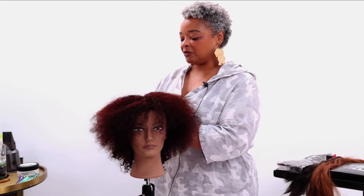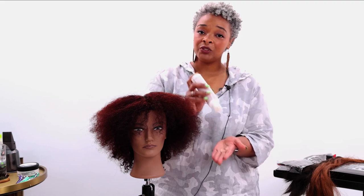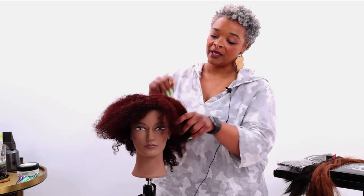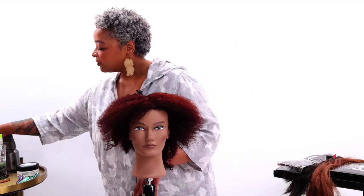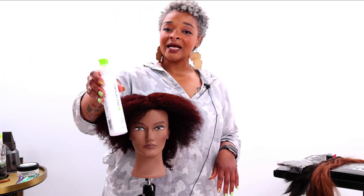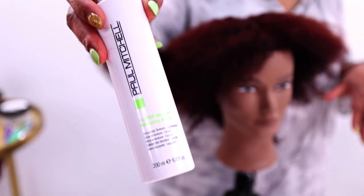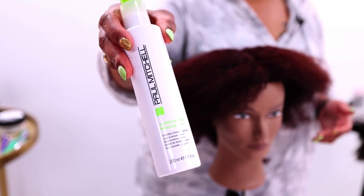Next, I like a little bit of leave-in treatment. This is new from the Paul Mitchell Clean Beauty line. Then I like to go in with the Paul Mitchell Relaxing Balm. This is another great product for helping to smooth down texture — you can enhance it or completely straighten it — but it's great because it's also humidity-resistant.